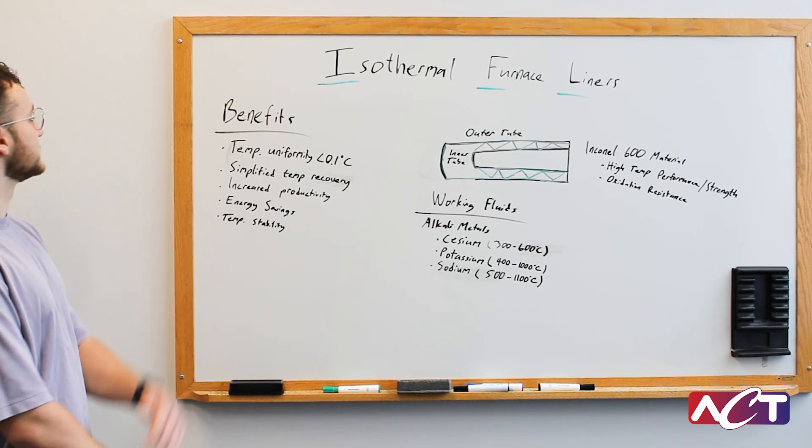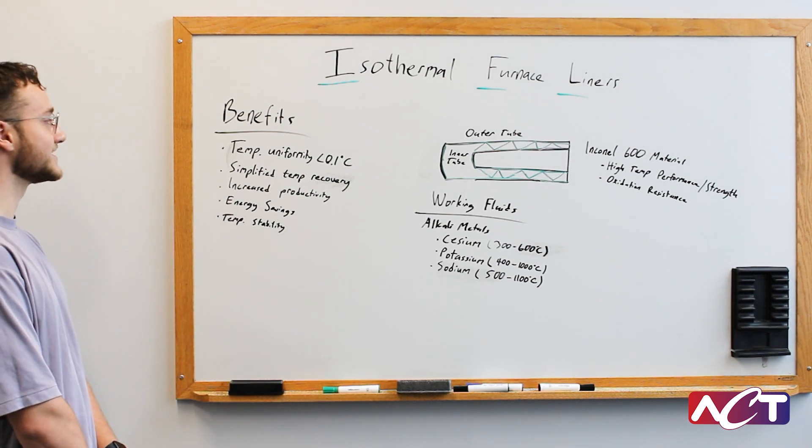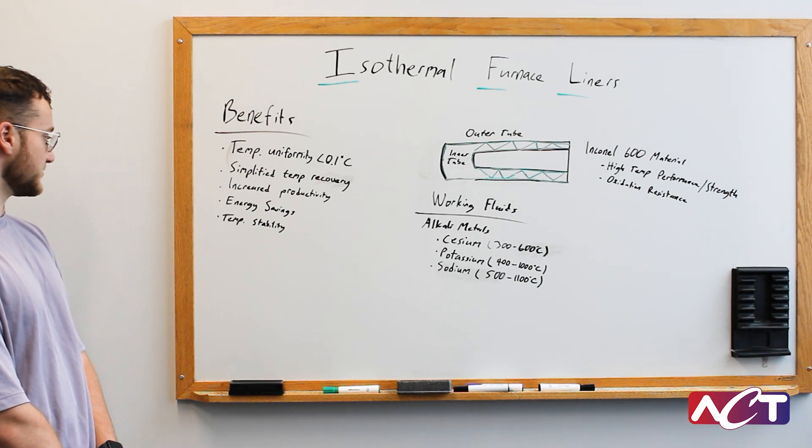On the board here I have some benefits for IFLs written. Temperature uniformity within less than 0.1 degrees Celsius is typically achievable, simplified temperature recovery, increased productivity, energy savings, and temperature stability.